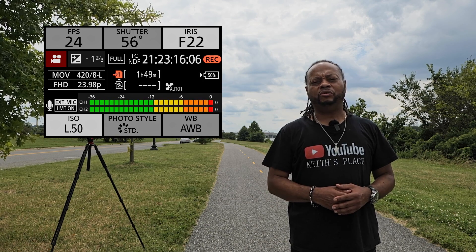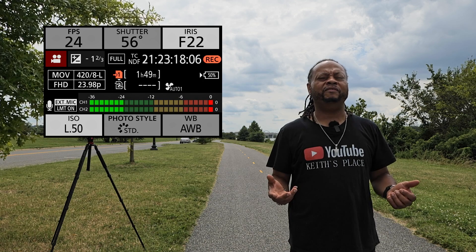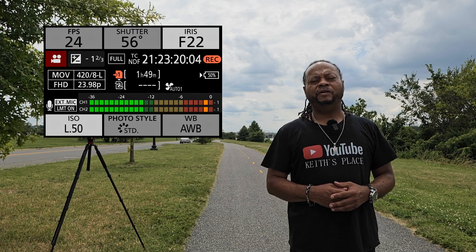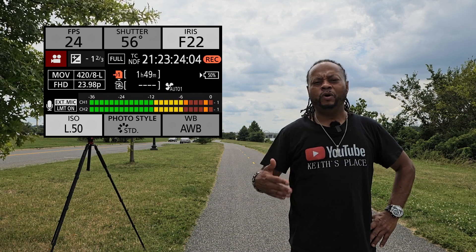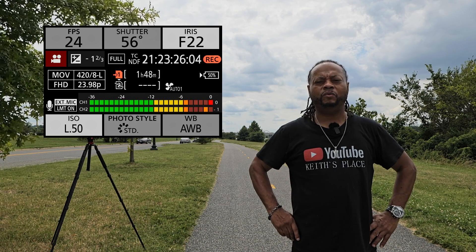If you're thinking about using the pixel-to-pixel or Super 35 function, I think this will definitely help you out if you want that extra reach.